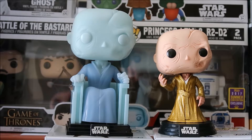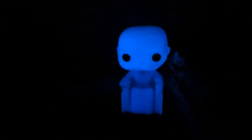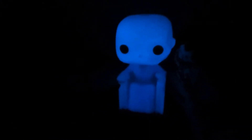I almost forgot — I definitely have to hit you with the glow-in-the-dark test. Let's get into it. It glows awesome — thumbs up for the glow-in-the-dark test, definitely. And I like the color that it glows.